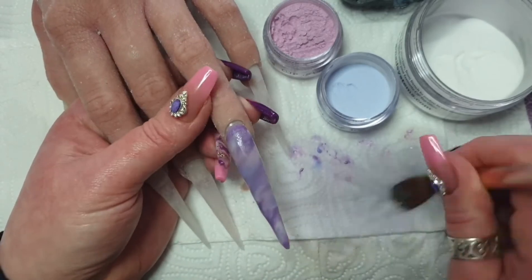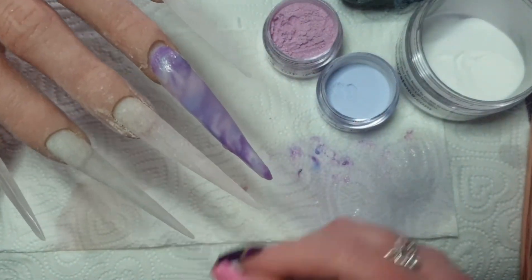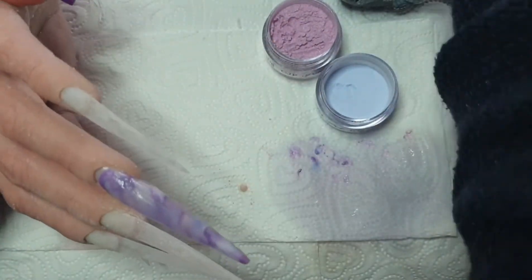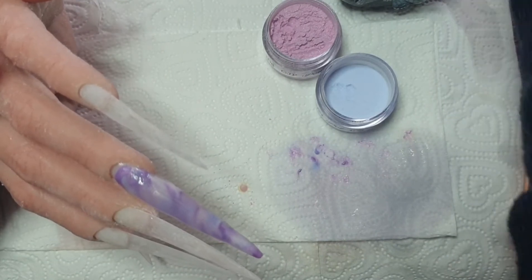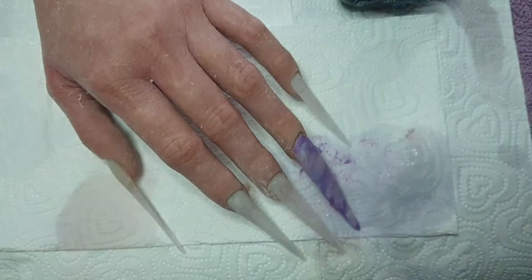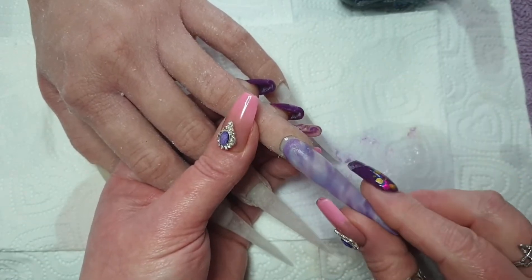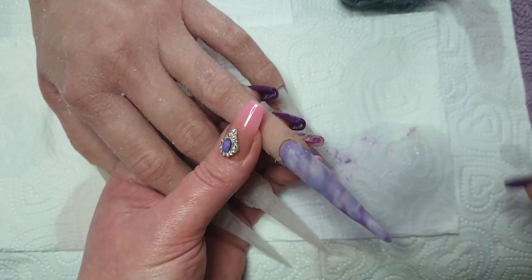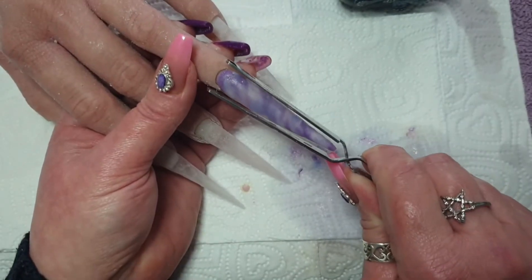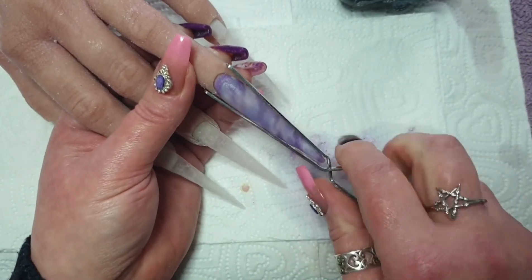I was quite happy with that marble, but obviously because it's a unicorn horn I put the ridges on it and then I put an effect powder. I can't remember if it's a mermaid powder or a shell — I've had it for years and it's got no label on it, but it's very pretty with a kind of purple effect to it. It goes really well with the set, but it does sort of hide the marble a bit unfortunately.